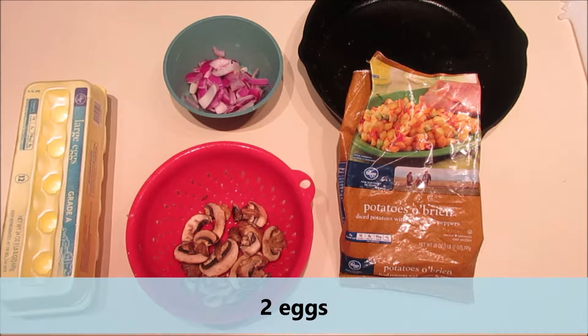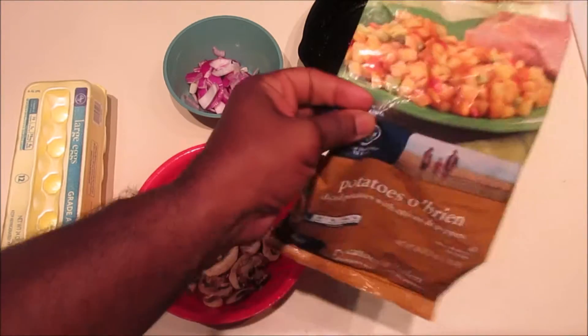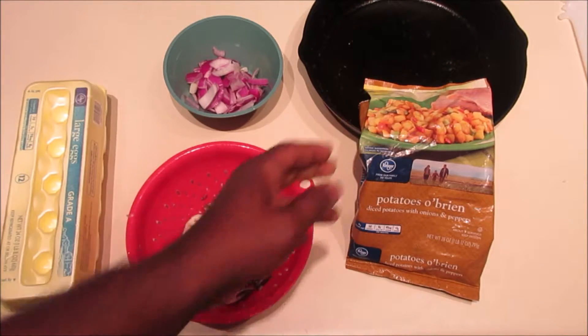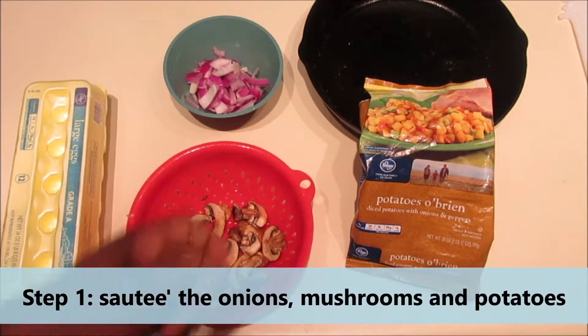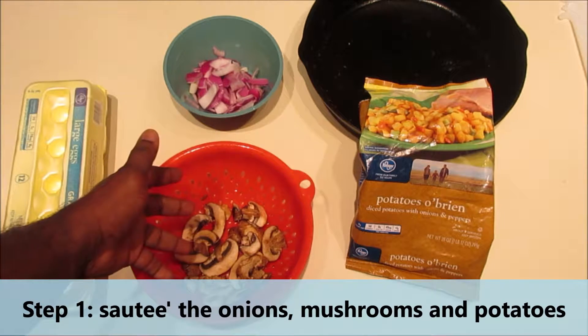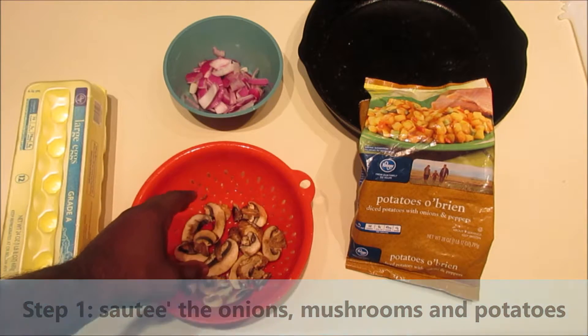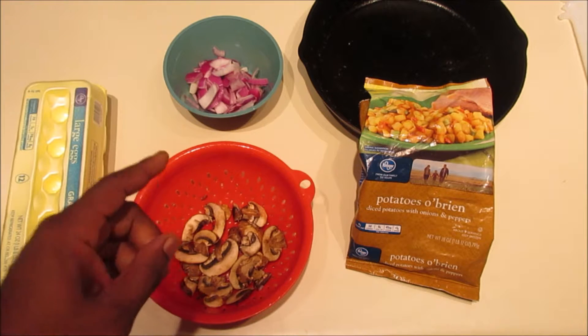So the first thing we're going to do is put the hash browns into the pan after I get it heated up with some oil. I'm going to oil the pan with olive oil, then put the hash browns in along with the onions and mushrooms, and get that all sautéed up. Let's do that — step number one.